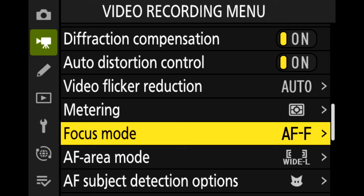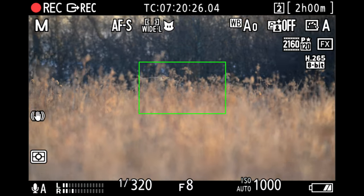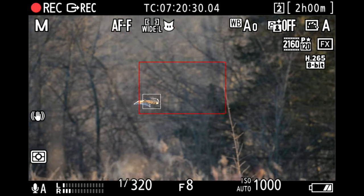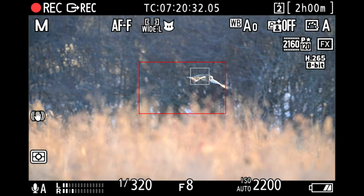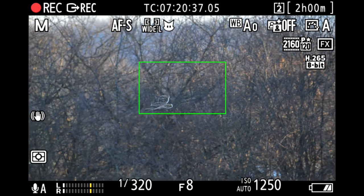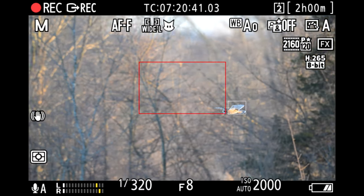I set the focus mode to AFF — this option is only available in video mode. This is the way Nikon says this mode should work: the camera adjusts focus continuously in response to subject movement or changes in composition. When you press the shutter release button halfway to focus, the focus point will turn from red to green and focus will lock. I have a more detailed example a little later in the video.